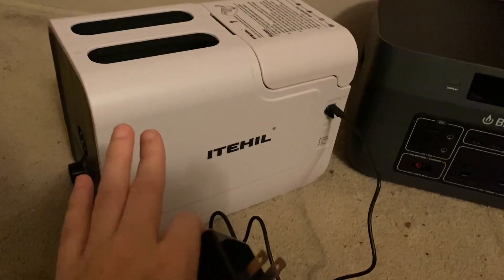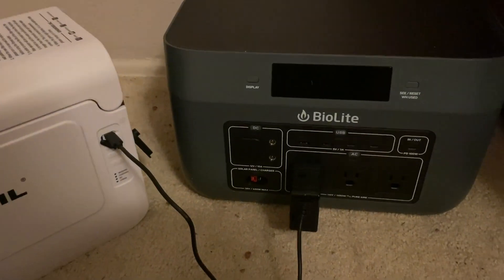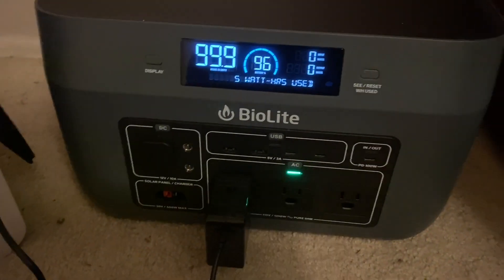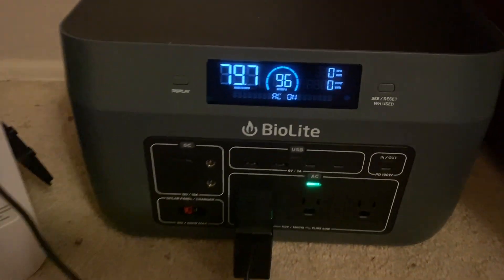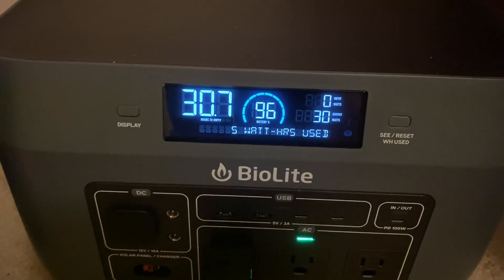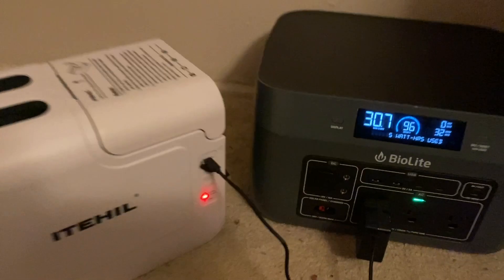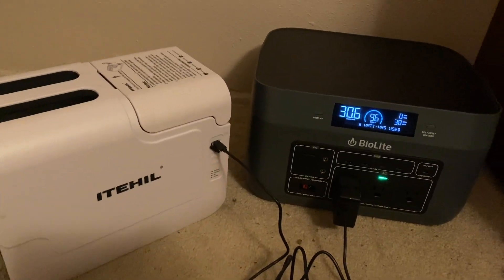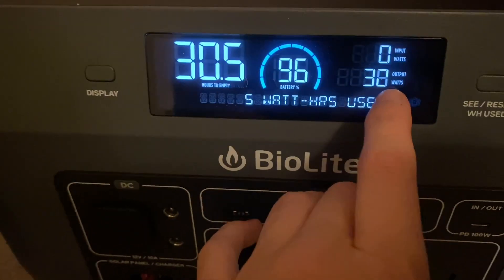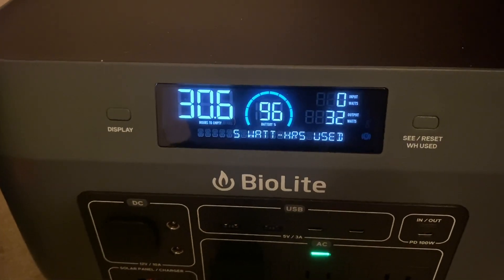Okay, I wanted to see — this is my reverse osmosis system and I'm going to plug it in to see if I can charge it. Let me turn the display on. Of course you have to press the AC button in order to charge it. So it is blinking, it's charging right now. Wow, this reverse osmosis system — I'm going to have this in both videos because it's pretty impressive to see that the wattage it's drawing is not that much.